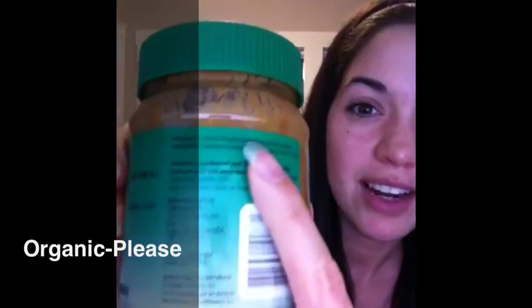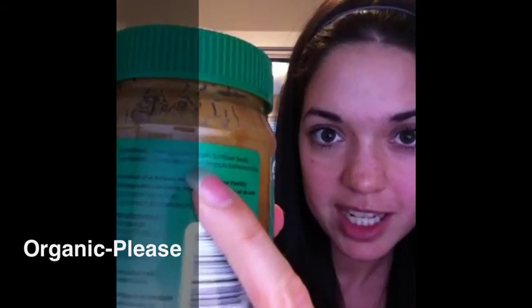I came across SunButter. And the first thing I'm going to tell you is you have to notice the ingredients right here. All it says right there is freshly roasted sunflower seeds. I was blown away by this. I'm so used to having a big old list of everything that's in there — not here. It's so awesome.